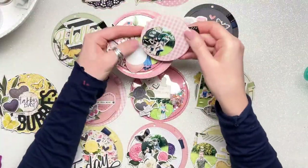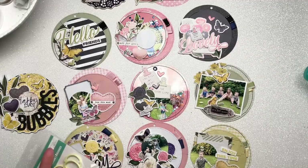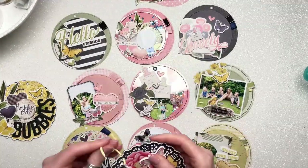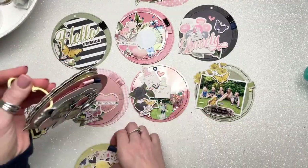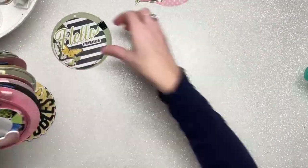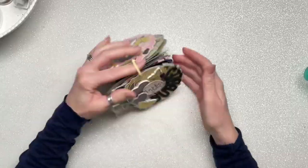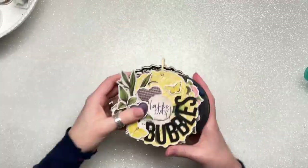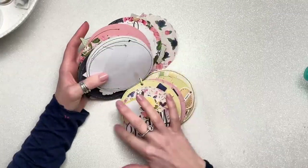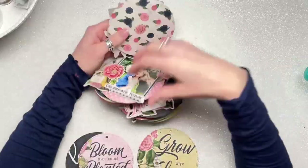Skipping forward, all of my pages are pretty much complete. I'm just going to pop them all onto a book ring and that will pretty much finish this album, other than adding some more embellishments to the pages.